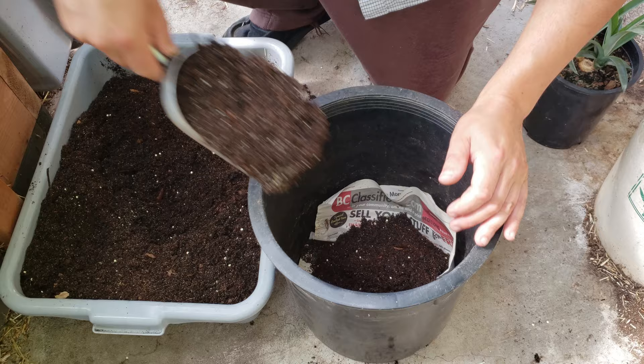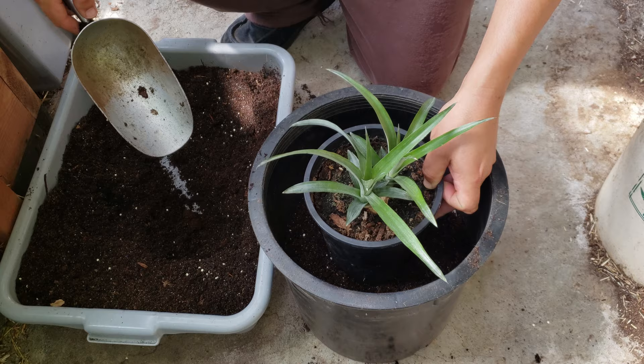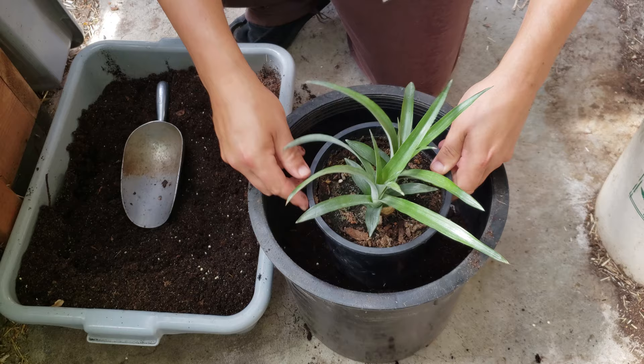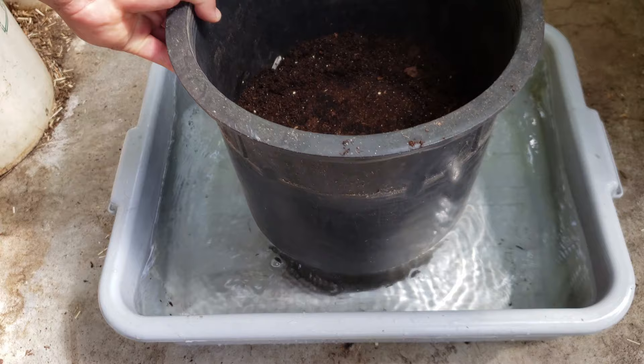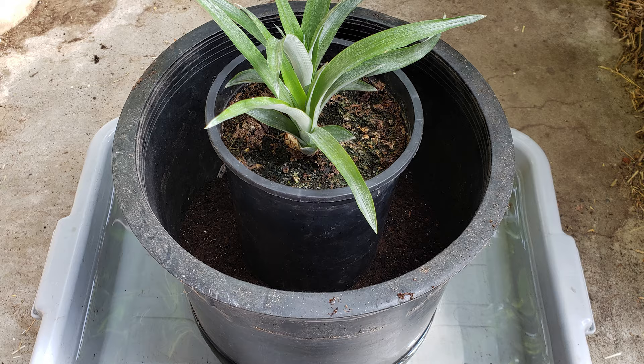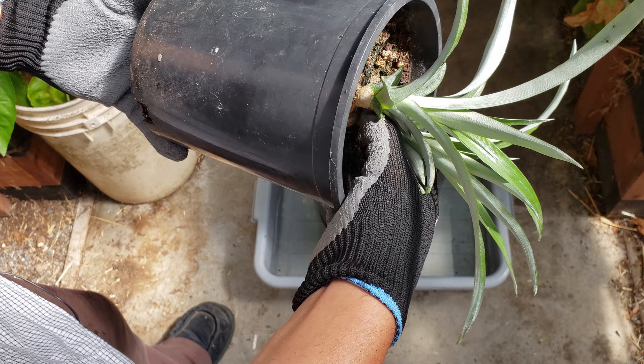Once you do that, begin filling the pot with that soil mix we talked about earlier, checking the depth along the way with the actual pineapple plant itself. You really want to replant these guys at the same depth they're currently at. Before planting, soak your pot and the soil in it to prevent any transplant shock. Pineapple plants do like it relatively dry, but when repotting it's always advisable to have moist soil to prevent transplant shock. Let the pot soak for about two hours.